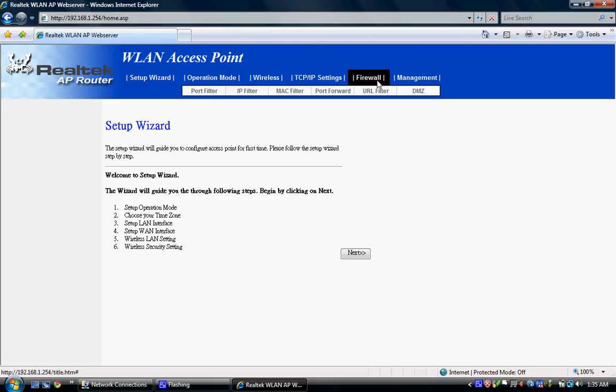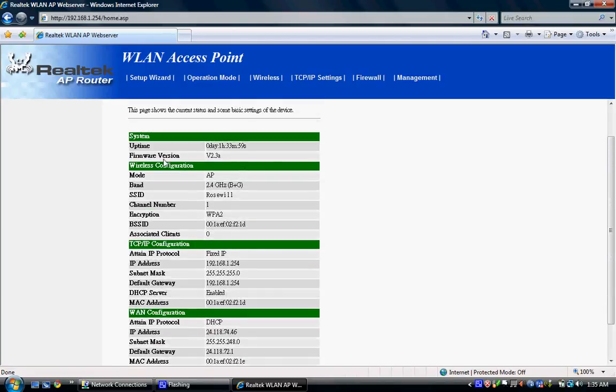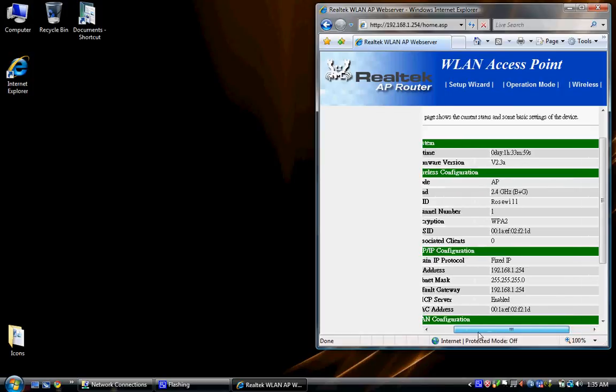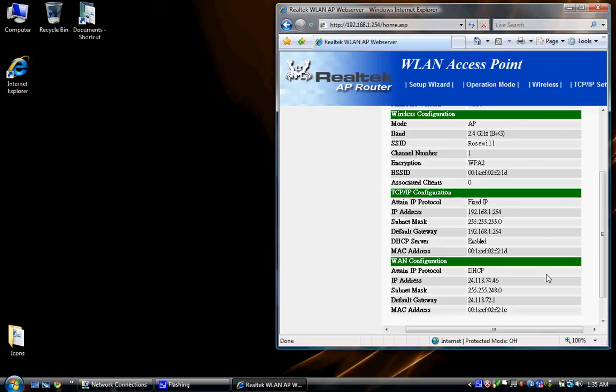It's had time to restart. Go to Status — this shows all your information including your firmware version. There's no new firmware out. Now, if you did that setup wizard and nothing is happening, your $22 piece of equipment isn't working — just like mine didn't.